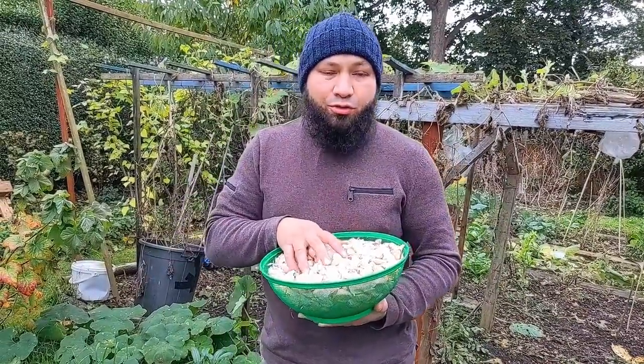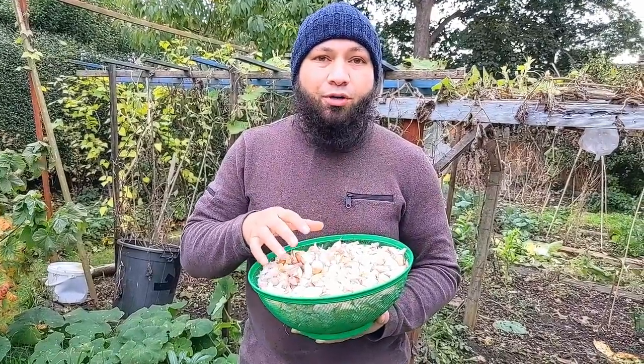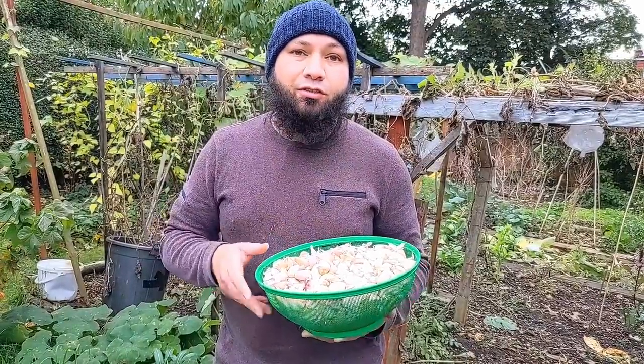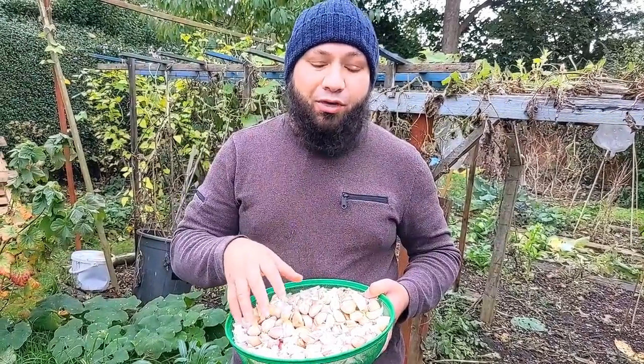Assalamualaikum warahmatullah. We're getting into mid-autumn now, towards the end of October in the UK, and it's time to plant our garlic. Today I'm going to show you the way we plant our garlic — this is a unique method. A lot of people have benefited from the video I did last year, and they've seen the advantages and are going to try it out this year. I'll show you the exact way I grow my garlic and how you can benefit from using this method.